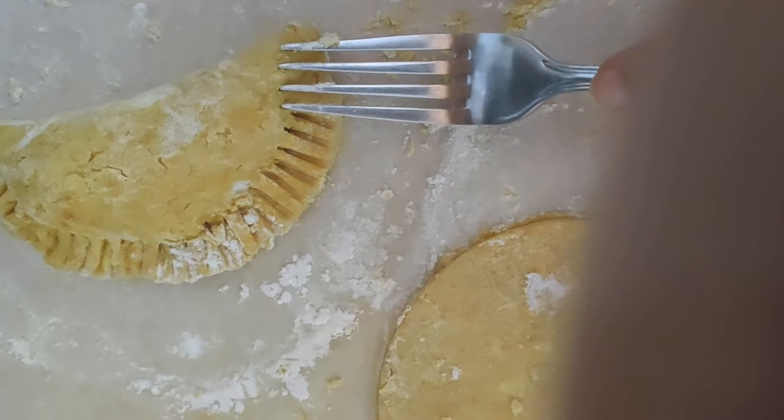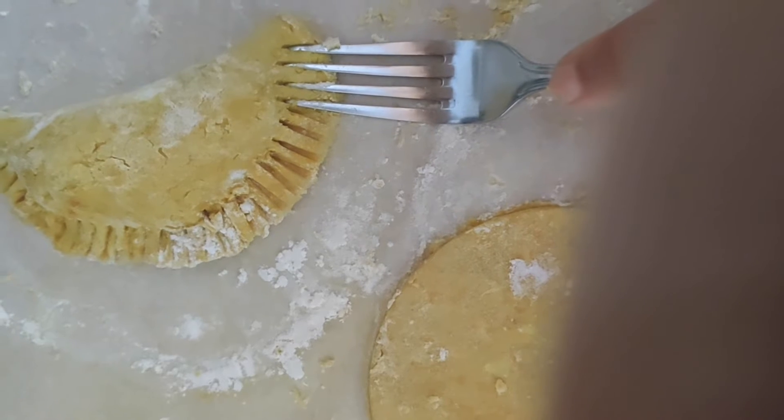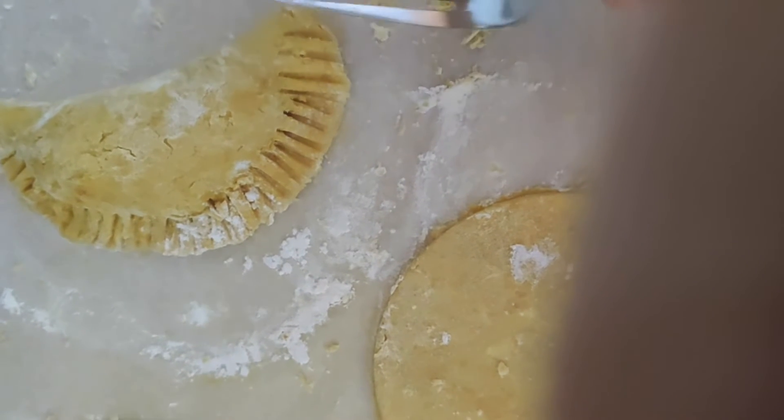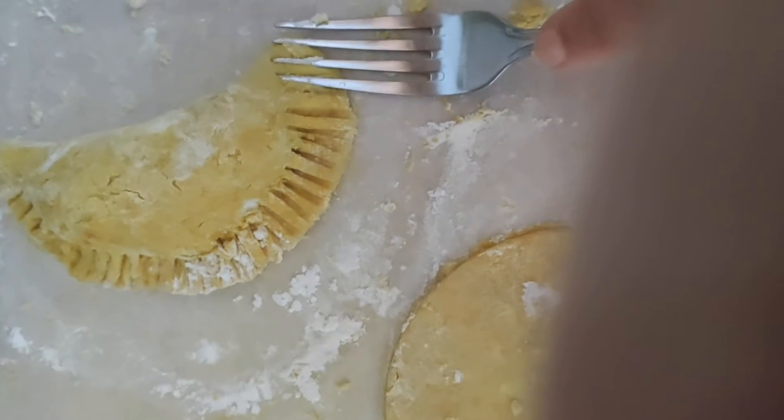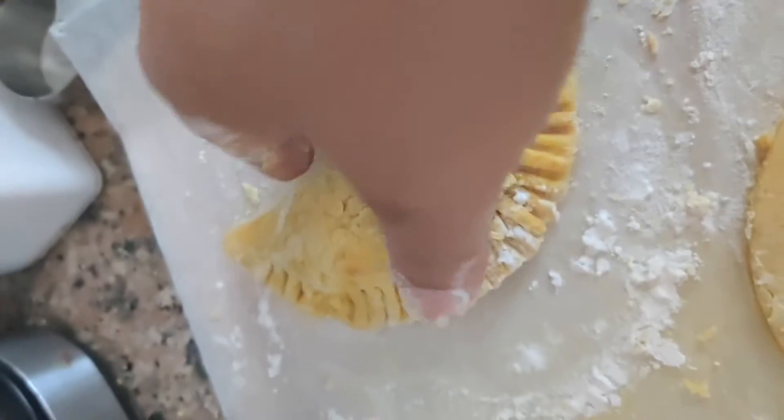This is doing two things: it's adding decoration and a seal. Make sure you've got flour on your hands so it doesn't stick. And there you go — that's your naked patty.